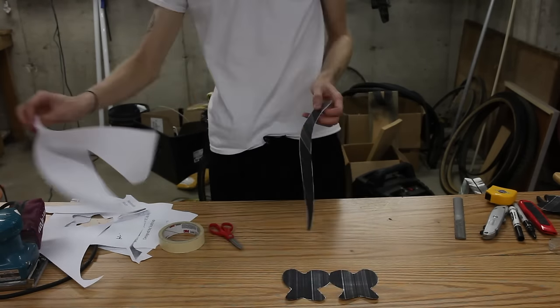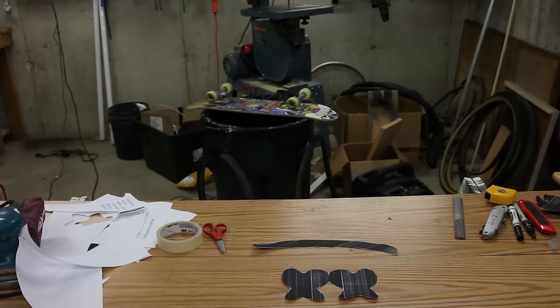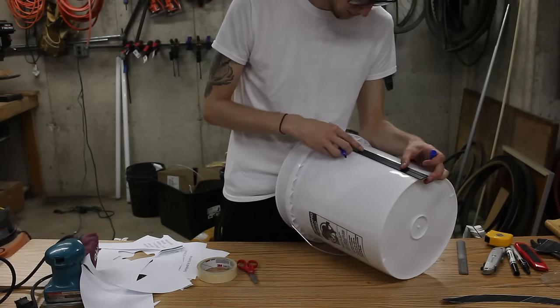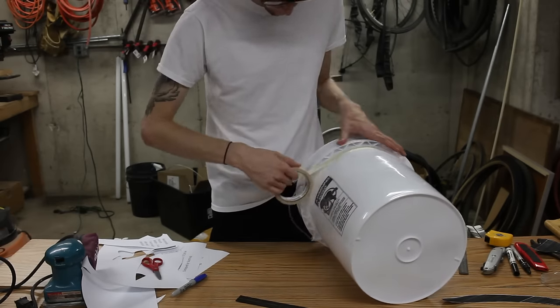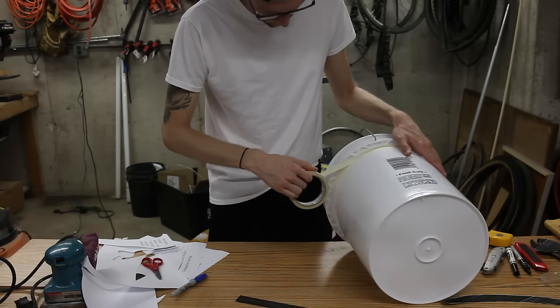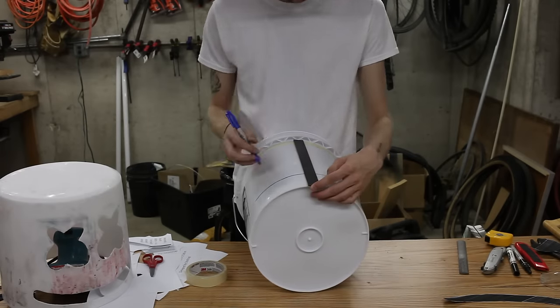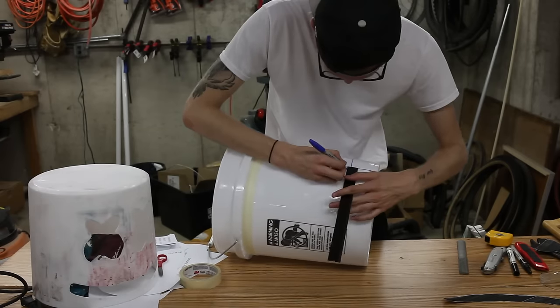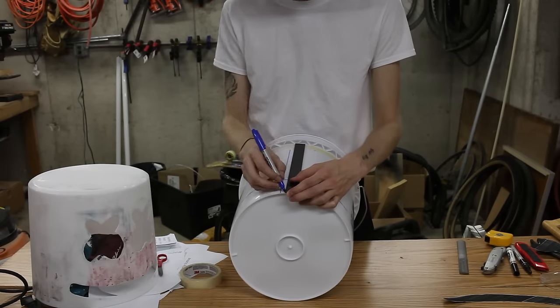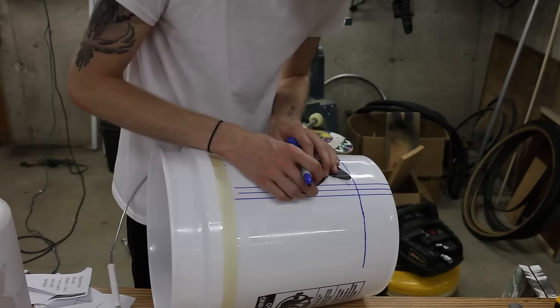After you have these cut out, grab your bucket. This is just a five-gallon bucket and you're going to measure out on there. You're going to measure out a center line and take the tape around the bottom, because we're going to be cutting that bottom chunk off because it looks sloppy. Measure down — I think it's 10 inches, between 10 and 10 and a half — and that's where the tape is going to line up perfectly. You're going to make three parallel lines like that.